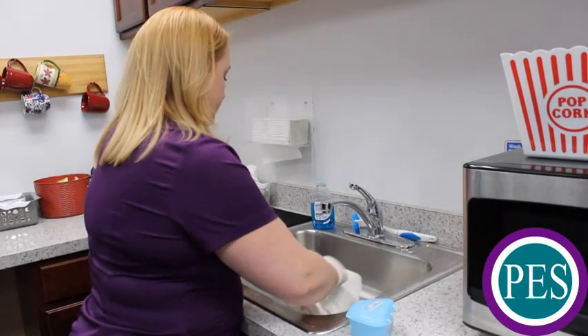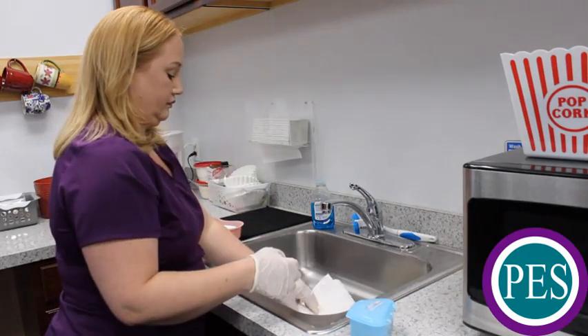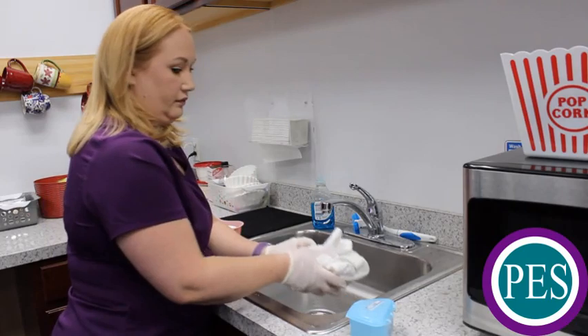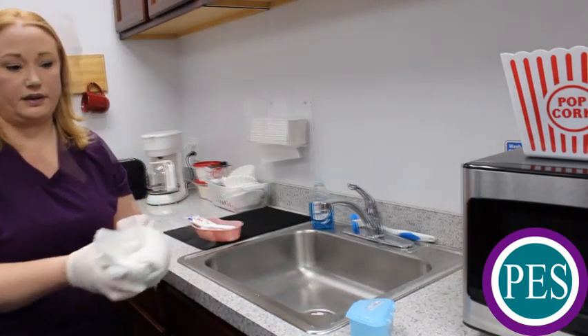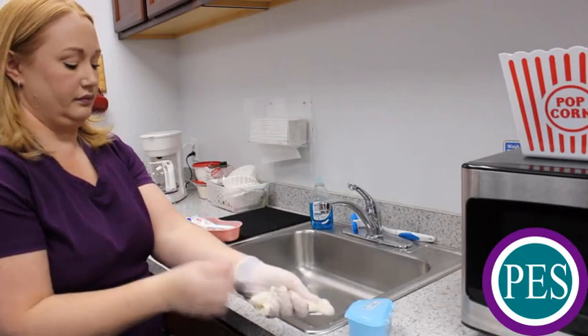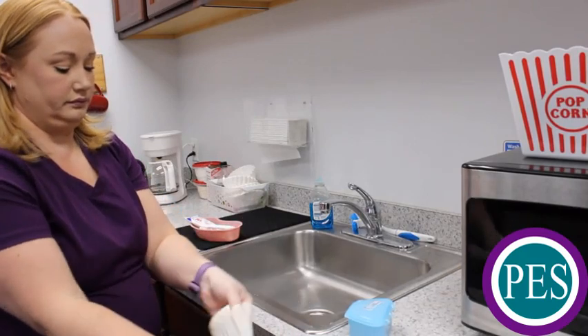You may rinse and dry your equipment and return the equipment to storage. Please discard the protective lining that you used in the sink at this time. Remove your gloves, turning them inside out as they are removed, and dispose of them in a trash container.